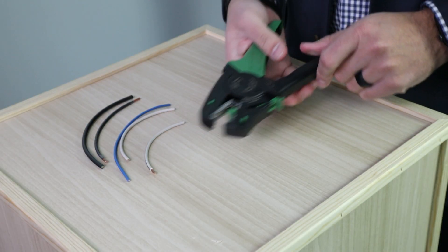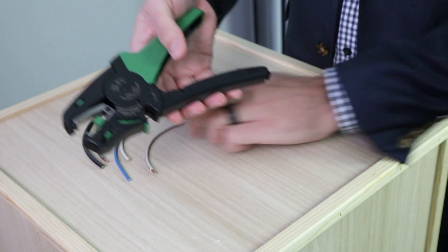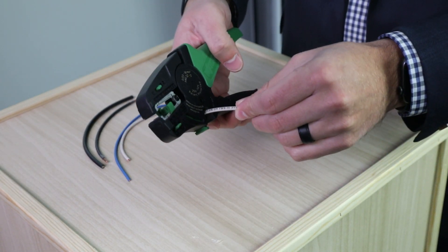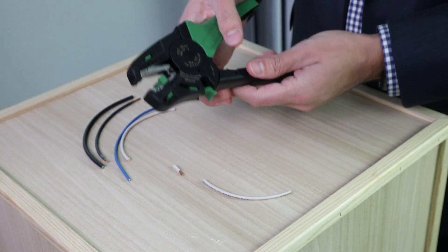To cut wire using the integrated cutting blade, simply move the safety guard out of the way, insert wire, then squeeze. Now you have a clean end that is ready for stripping.